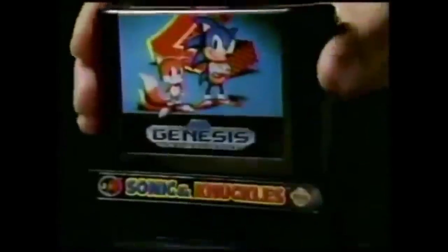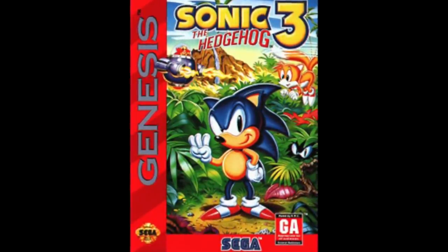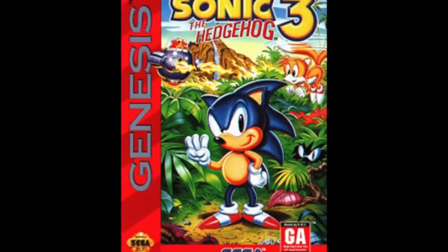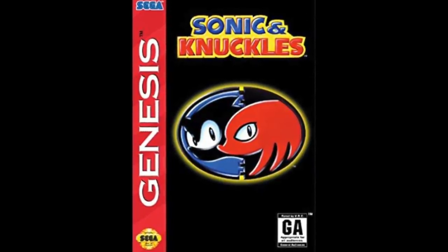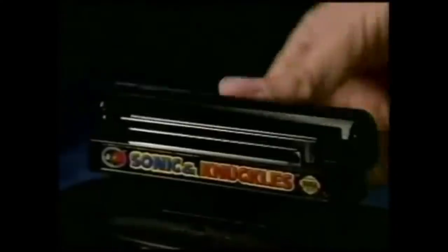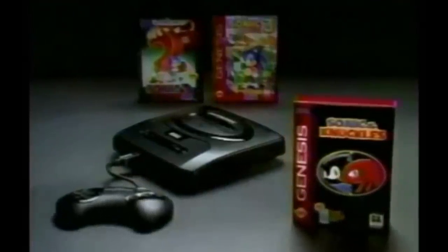So the lock-on technology was clever, but complicated. Was it worth it? Well, instead of delaying Sonic 3, which would have hurt sales, and having to ship it on a very expensive 4MB cartridge, the lock-on solution meant they could instead ship Sonic 3 on time and on a 2MB cartridge, and then 8 months later have a whole new game to sell, also on a 2MB cartridge — which was, let's face it, basically genius. So that about does it for lock-on technology. I hope you enjoyed this episode, and if you did, please consider subscribing. See you next time on Coding Secrets. Goodbye.